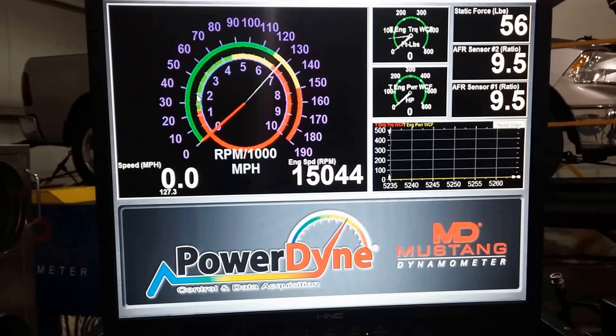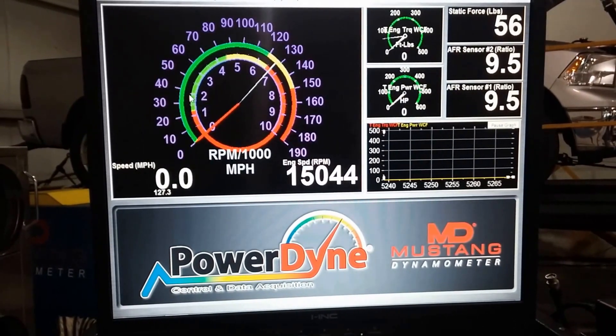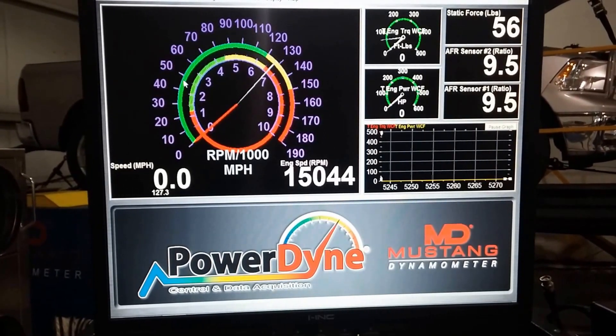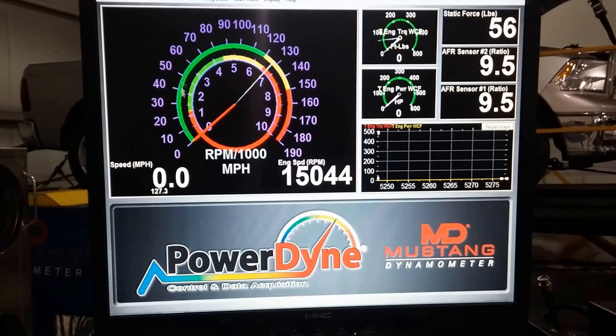Today we're going to show you how to do a parasitic measurement on your Mustang Dyno. The way we do this is we have to shut the weather station off, set the Excel filter value to zero, and run the parasitic measurement.